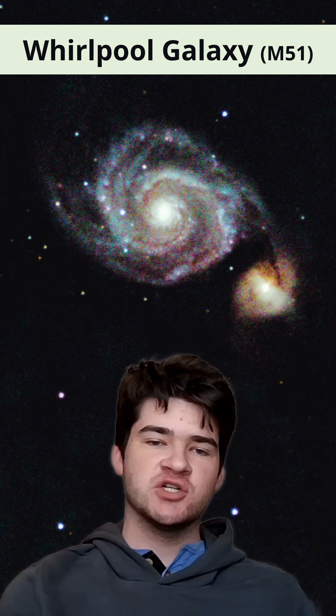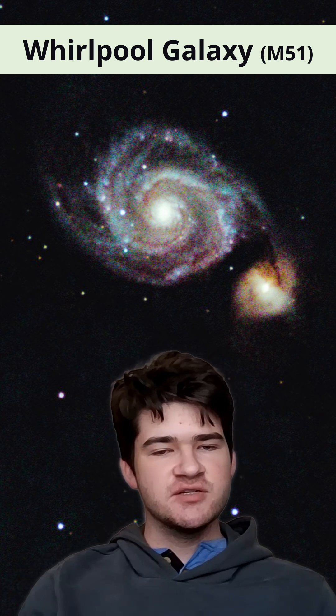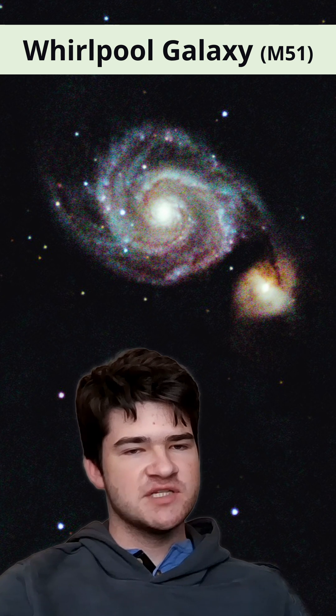I went to a dark sky spot and I took this picture of the Whirlpool Galaxy. There's kind of a lot going on, so let me try to explain what I'm seeing.